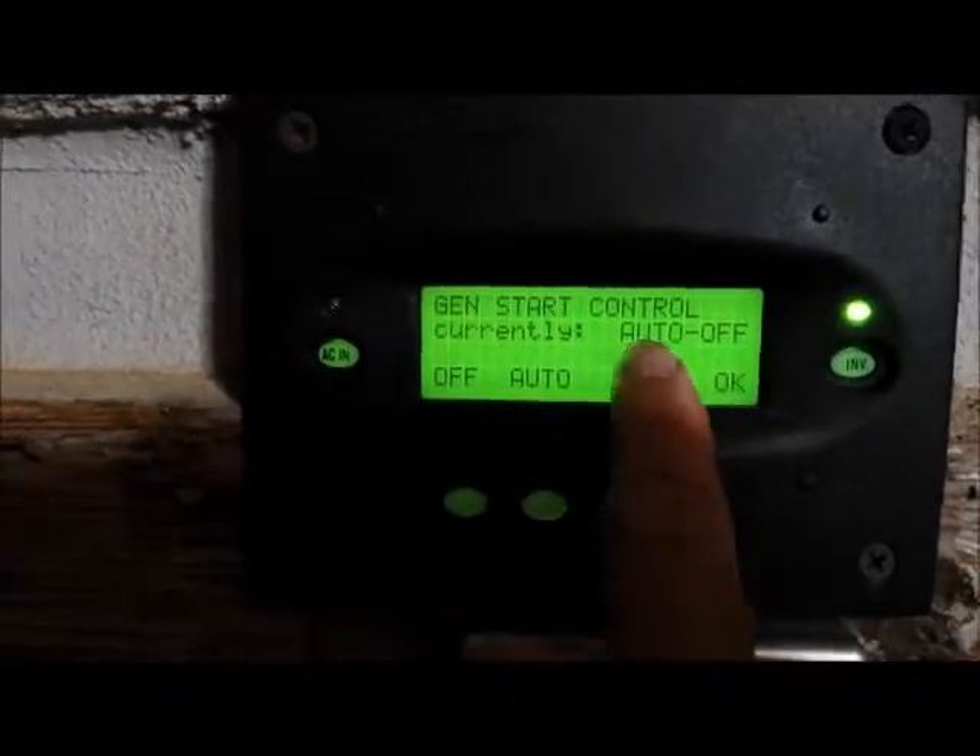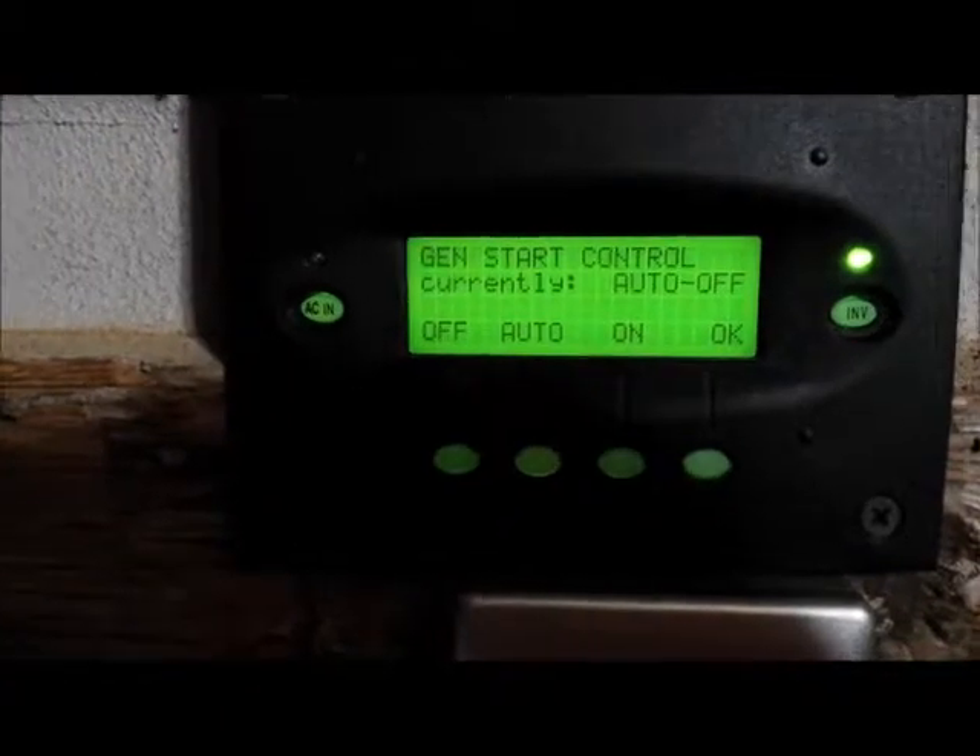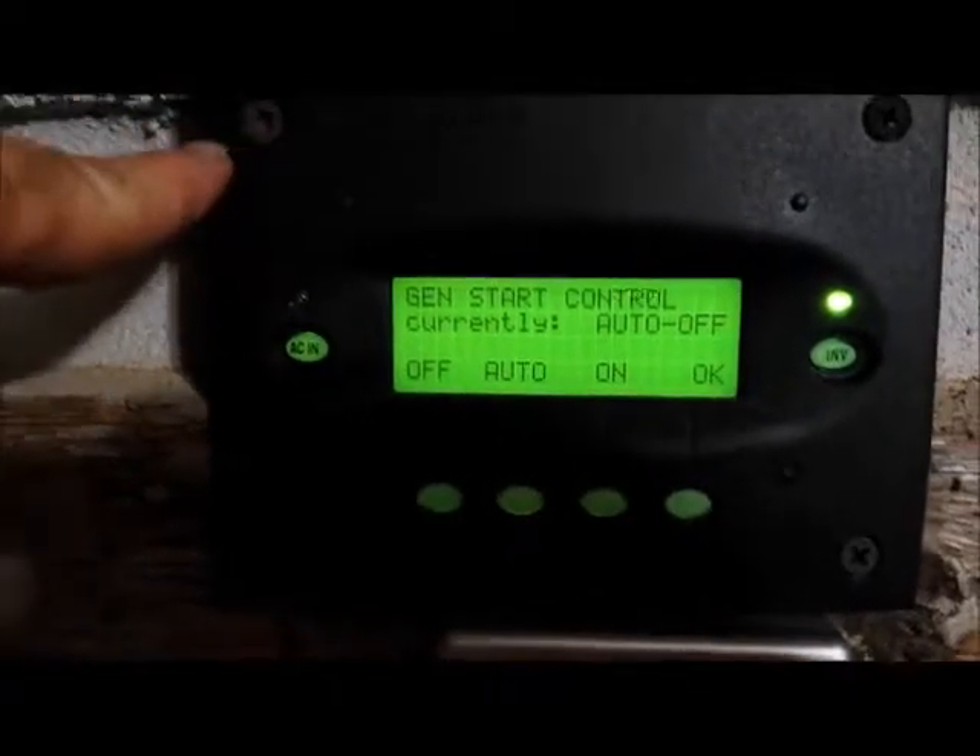Now I want to press AUTO, so I put it back in its programmed state, so the generator will come on as it is programmed.